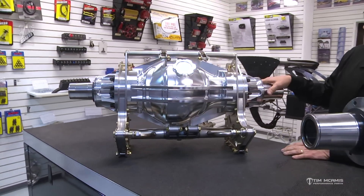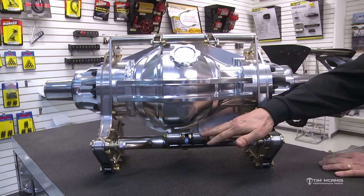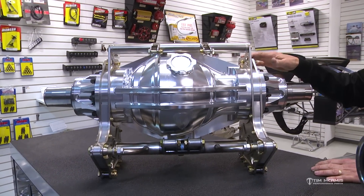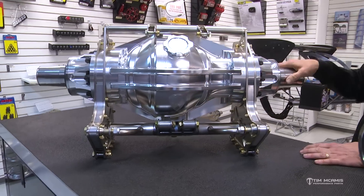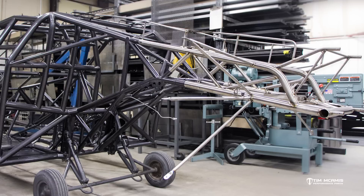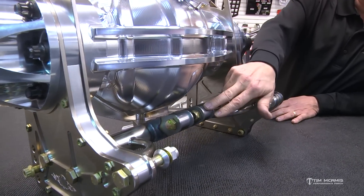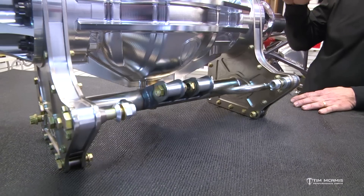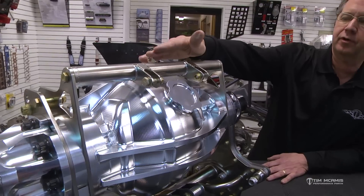We've got these brackets available in several versions. This housing here is going in a car that's in the paint shop right now — it's a 17-and-a-quarter-inch center-to-center four-link housing with our bracket, and all this stuff is electrolytic nickel plated. We also have an option for parachute tabs fastened to the lower crossmember. On a lightweight car with a lightweight 4130 or titanium back half, we want to pull the parachute points from down on the rear end housing, so this is where your parachute hooks up instead of the tail section of the car — super nice and stable.